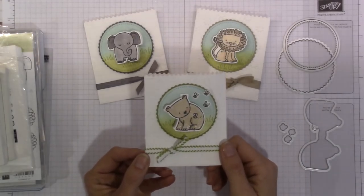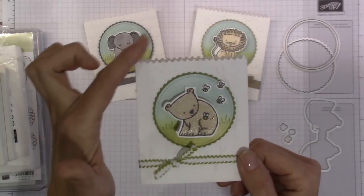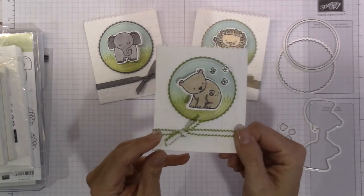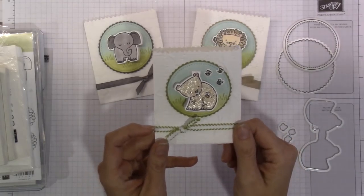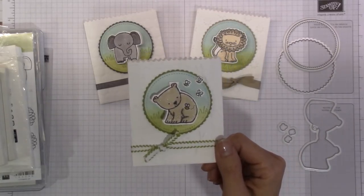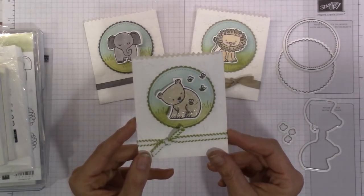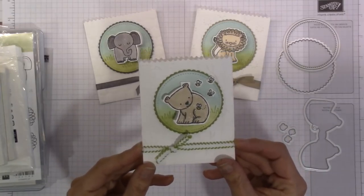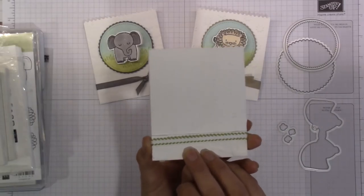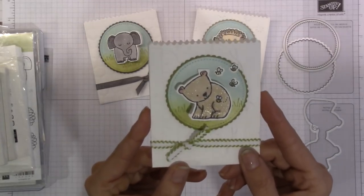Hey guys, it's Jen over at WorldOfJenCraft.com and this is our project for today. This is a little three by four inch envelope treat pouch. I was perusing Pinterest a few days ago and I ran across quite a few little projects using what are called bagalopes. The one I ran across was actually created by Angie Judah quite a few years ago, and as soon as I saw her little treat pouch I knew I needed to stop what I was doing, pull out my supplies, and start playing. I also knew this was the little stamp set I wanted to use for these pouches.